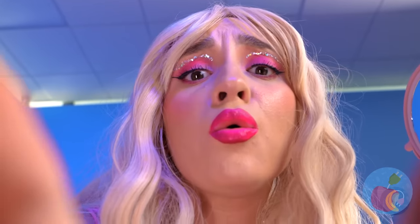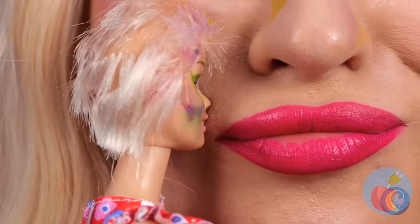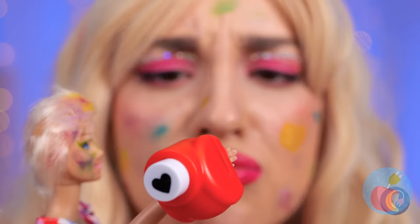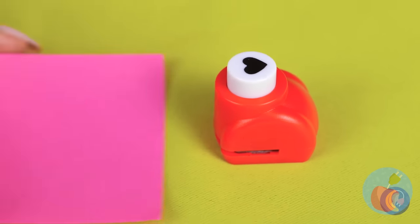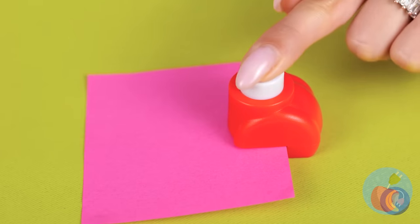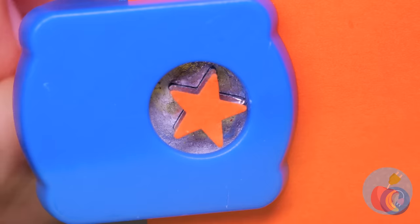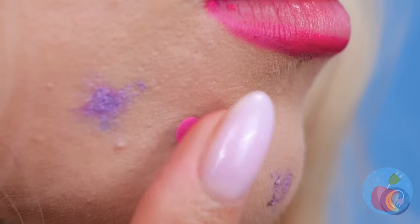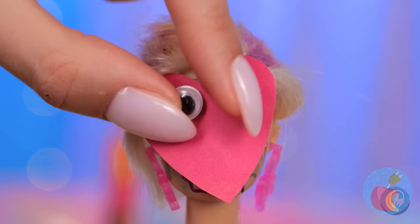Someone's got a surprise visitor, and she's brought you a present — it's a heart-shaped hole puncher! What does this button do? Look, it comes in all sorts of shapes — the perfect thing to cover up life's little blemishes. Speaking of which, this one's just your size.